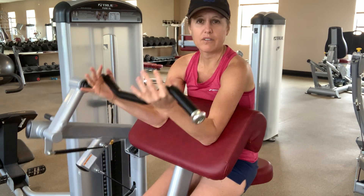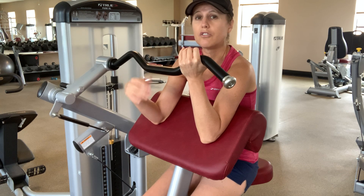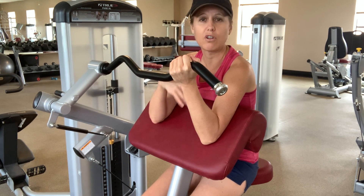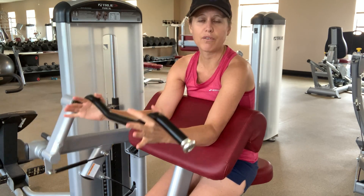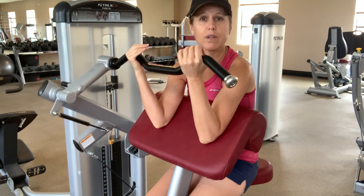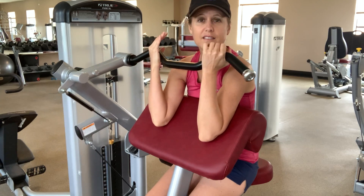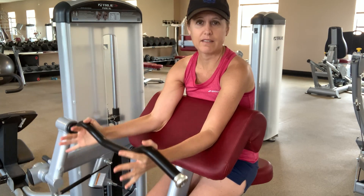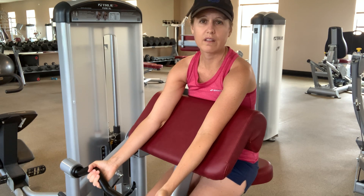The nice thing about this type of exercise is it keeps your elbow firm, so it doesn't allow you to compensate through the shoulder as much, as long as you have your upper arm against the pad. The one unfortunate part of it is it doesn't allow for easy rotation of the forearm, which would also help get the biceps, because your biceps muscle helps with rotation of your forearm, called supination. This helps us isolate the biceps muscle, and it helps us do so without compensating at the shoulder or at the back.